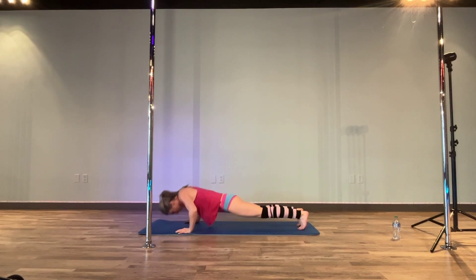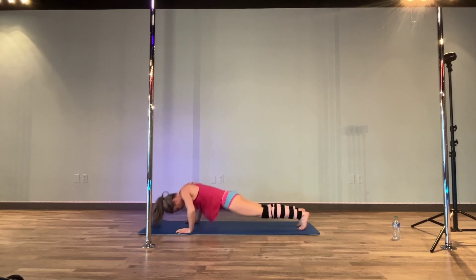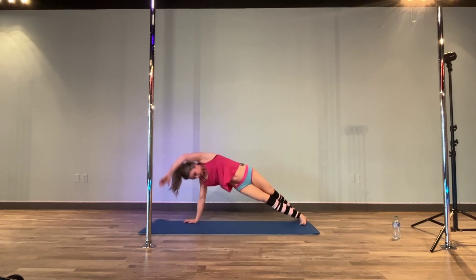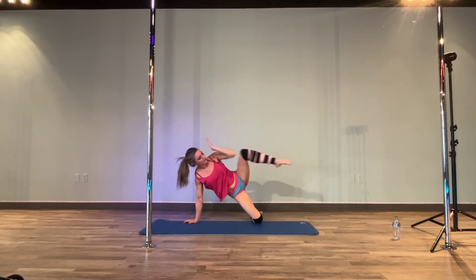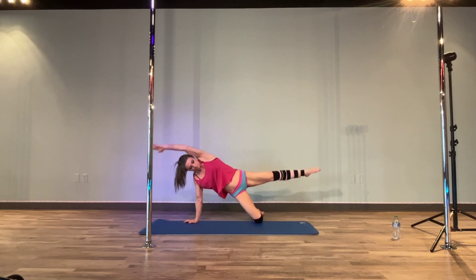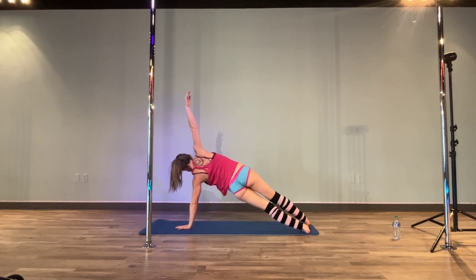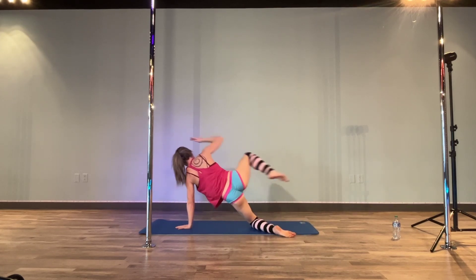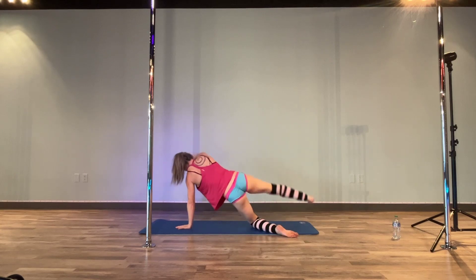And one more. Push-ups here — drop down, punch up. If you need to, please set down a knee. One more. And then take it to your side plank. Tuck this leg in, tuck it in and out. Rotate around. Other side — shoulders strong, lift it. And then drop the knee down, leg in and out.